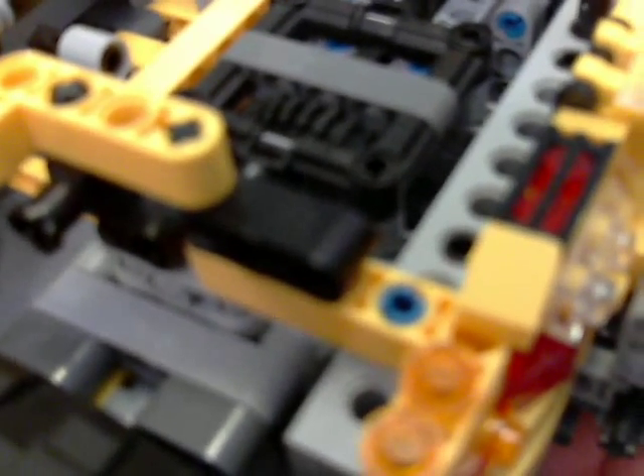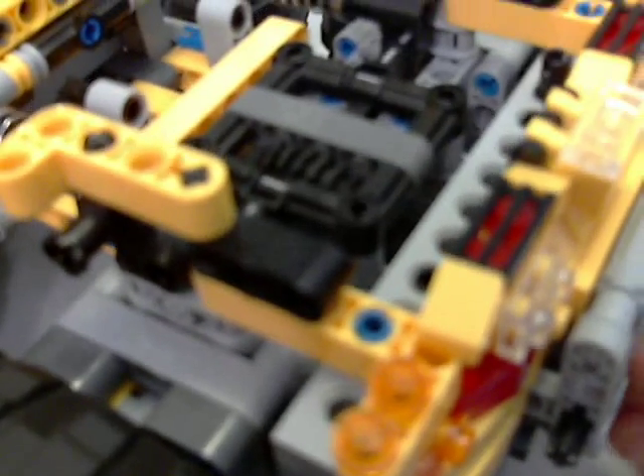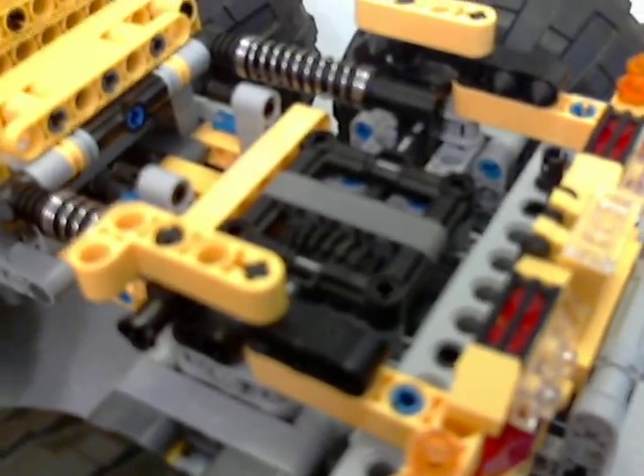Heavy duty universal joint here because they're strong. The only universal joints I will ever use in a heavy-duty off-road vehicle will most likely be the very large and very robust ones.